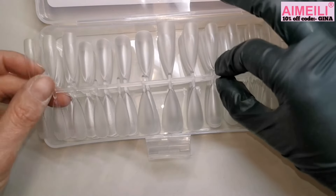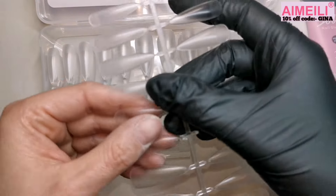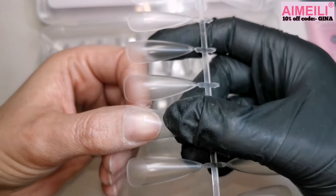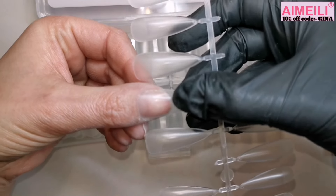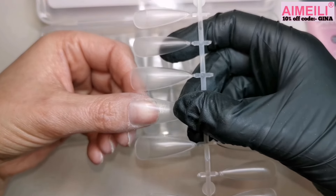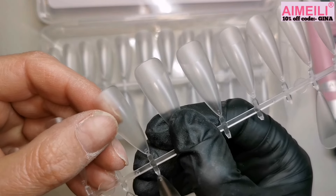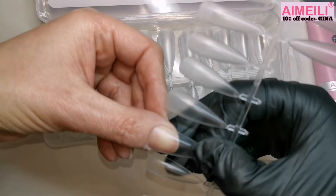I've already sized my tips up, but I'll quickly show you what they look like — some are missing because I've already pulled them. I really like that they come on a stick; it makes sizing so much easier. When sizing your tips, make sure they fit from sidewall to sidewall. If you feel like you're having to push down on the tip to make it fit, it's too small — it literally needs to just be laid on top. If you're between sizes, always size up, because you can always make them smaller.